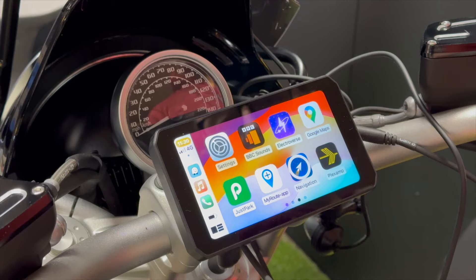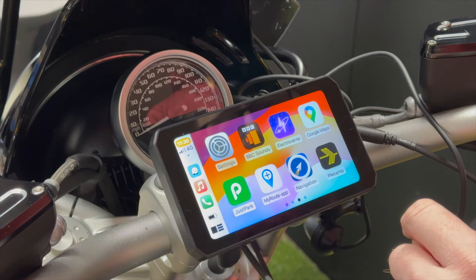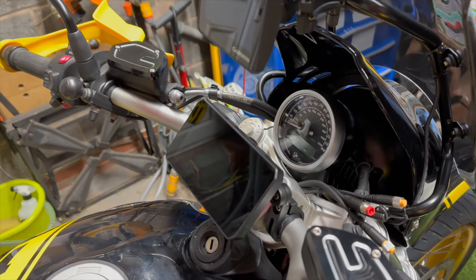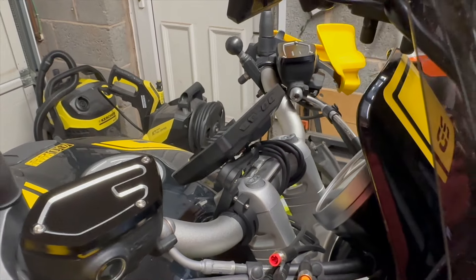It's got CarPlay — that's one of its major features — and Android Auto, so you can use all of CarPlay's features such as music and sat nav like Waze. MyRoute app is brilliant if you want to do away with your Garmin and just have waypoint navigation, because that's a good backup for bike users. It's pretty tough; it doesn't appear to have an official IP rating, but it's definitely marked as waterproof and dustproof. It looks as good a quality as the Garmin XUMO XT, which I've got mounted above it.